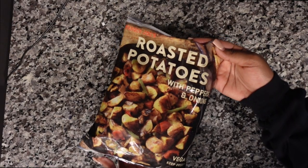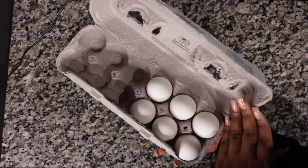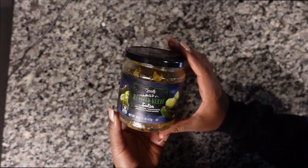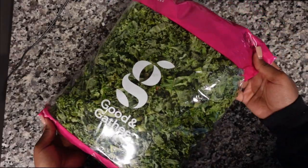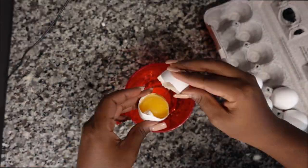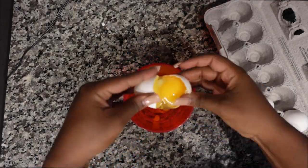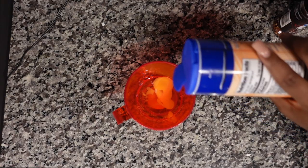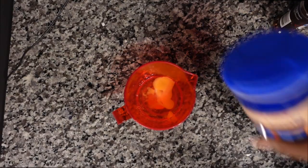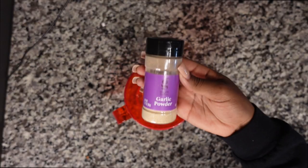I'm going to be using roasted potatoes with peppers and onions from Trader Joe's, some feta cheese, large eggs, roasted verde salsa, some kale, egg whites plus one whole egg. To season I'll use salt, red pepper flakes, and garlic powder.